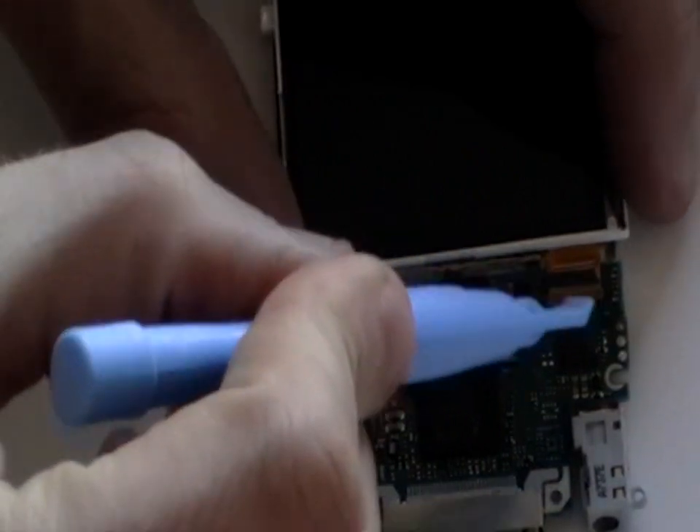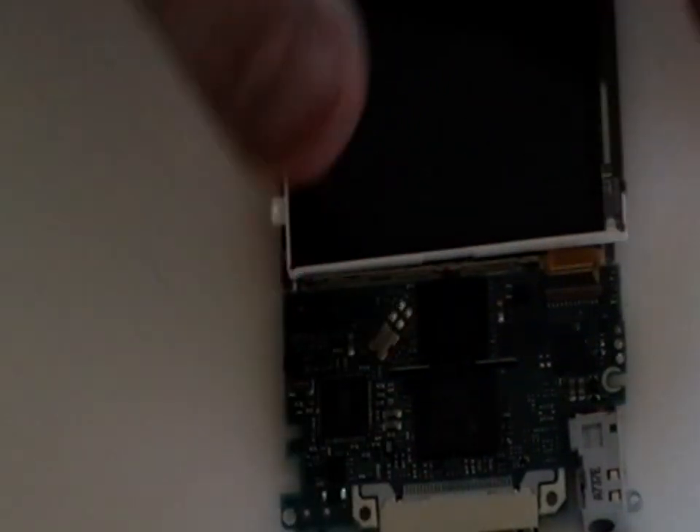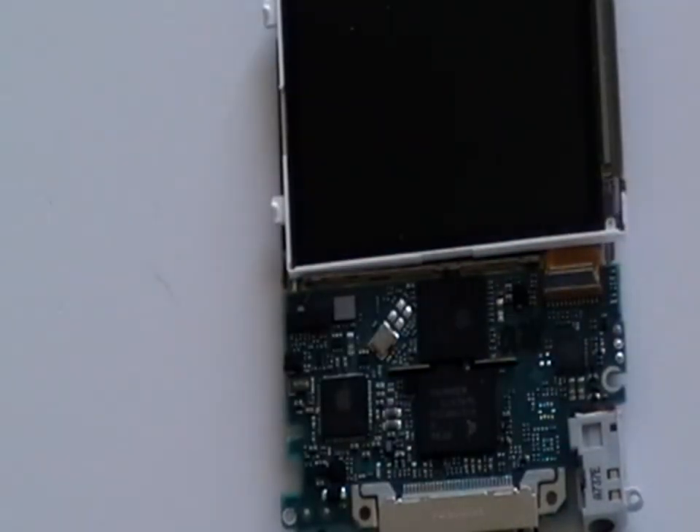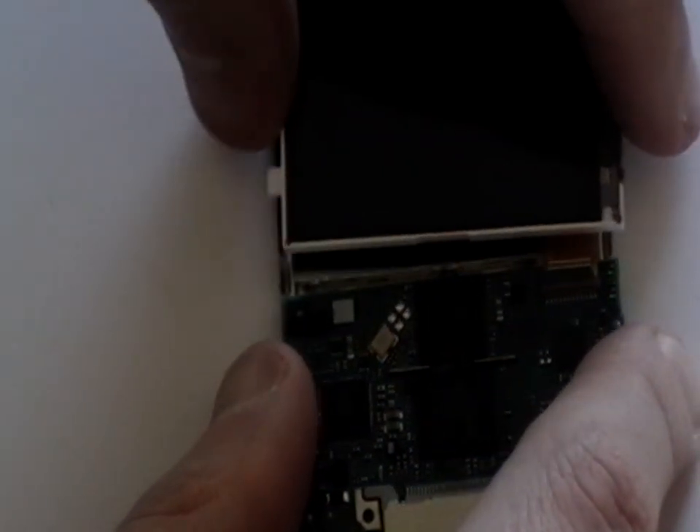Turn the motherboard over and then release the jaw clip in the same way as we did earlier. Once released we can now remove the screen from the motherboard by gently pulling away.